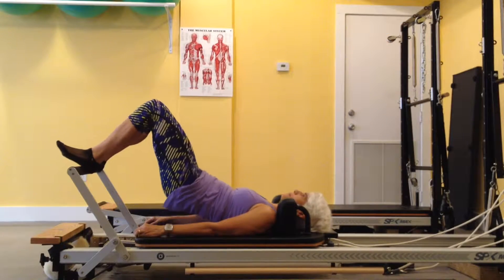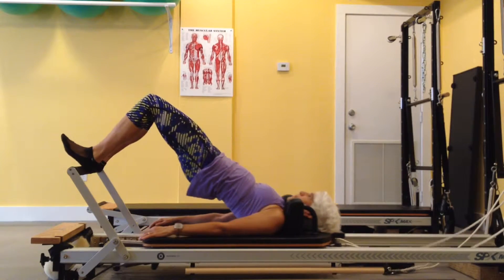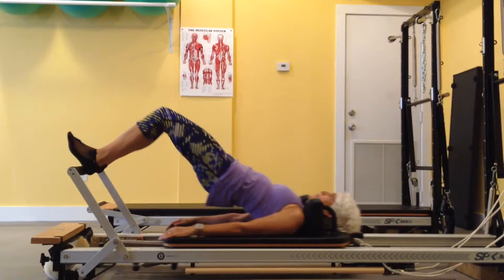Hip rolls. Starting in a neutral spine, the abs contract to flex the spine so you can roll up to the scapula, and the glutes and hamstrings contract to lift the pelvis.